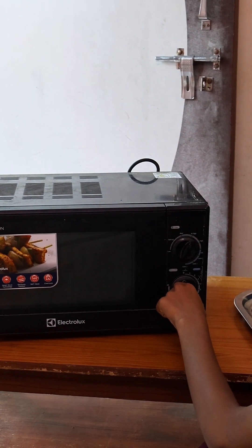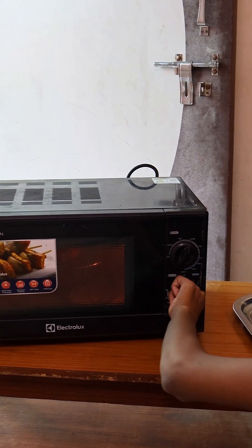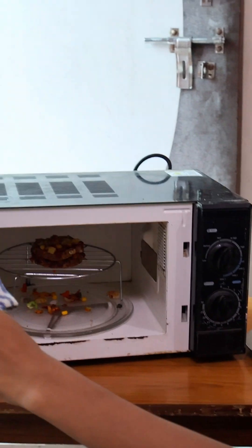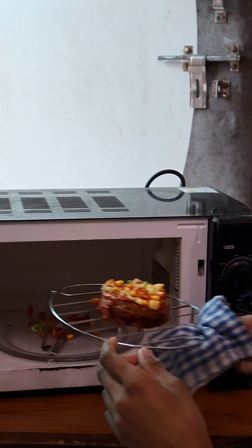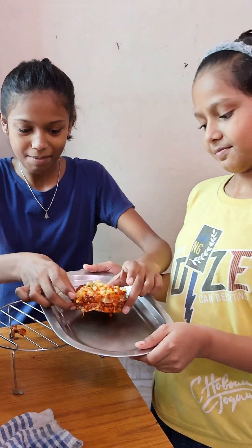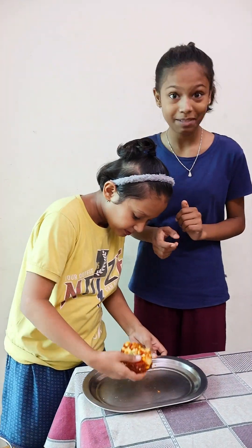Now we put it in the pan. We put it on medium heat and we put the pan in. We will make this in the pan. It's not too hot.